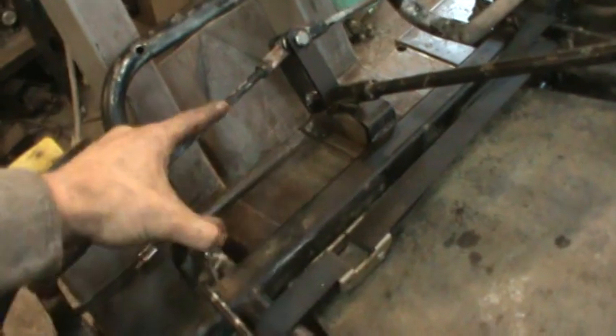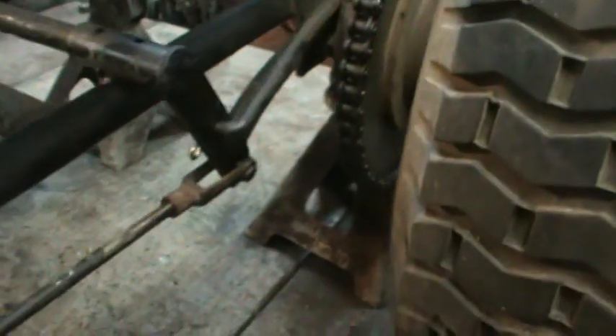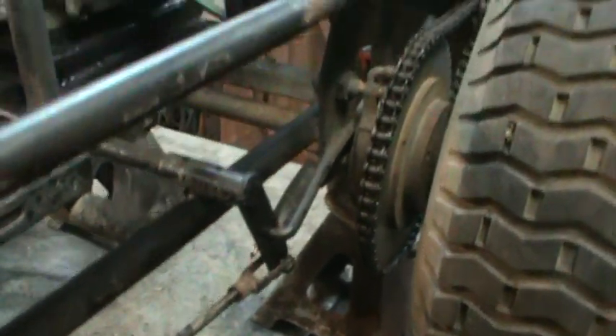That's the pedal for that — that's as far as it moves. It's just band brakes. It's a pretty good system, and they have it doubled up, which is nice because it's a live axle. They only had to put it on one side, but this probably just gives you double the braking energy.